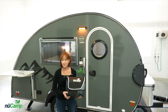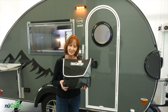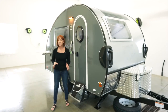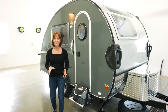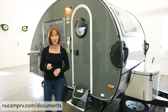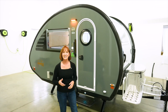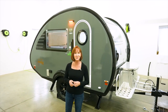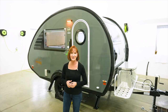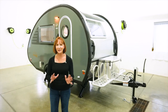All of the appliances we've talked about here will have their own operation manuals and warranty information in the black NuCamp bag that comes with your trailer. The owner's manual from NuCamp is found online at NuCampRV.com/documents. Again, congratulations on your new 2022 TAB 320S — we are so glad to have you as part of the NuCamp family, and we wish you many great adventures.